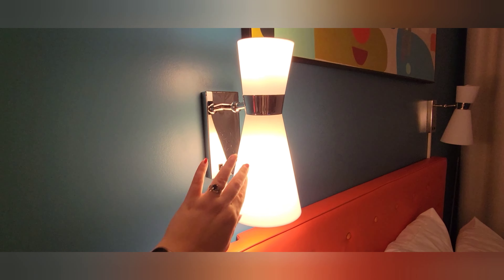The beds are super squishy and bouncy, super comfortable. I'm filming this a few days into our trip so we've had a chance to sleep on them and try them out — they're super comfortable. The pillows are amazing.